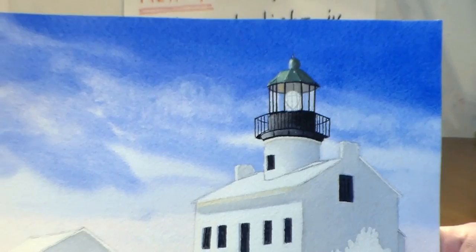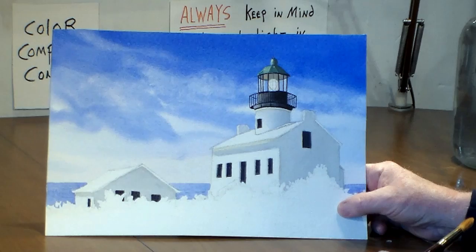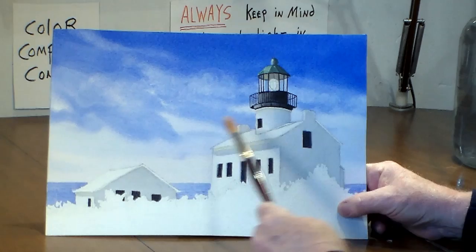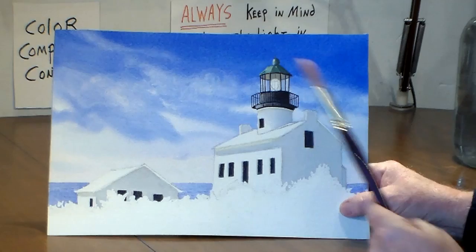I also darkened these windows a little bit. The other thing I did was I took a little lemon yellow on a brush, and I put it under this eave, and under this eave, and also under here. That helps to give an effect — it's almost like bounce light coming up.